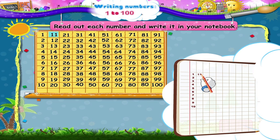Let's write: 11, 12, 13, 14, 15, 16, 17, 18, 19, 20. Here is 21, 22, 23, 24, 25, 26, 27, 28, 29, 30.